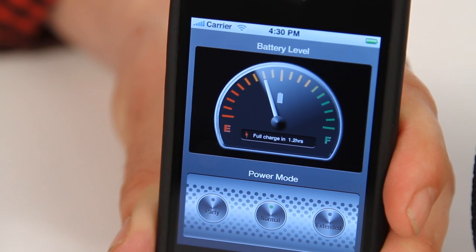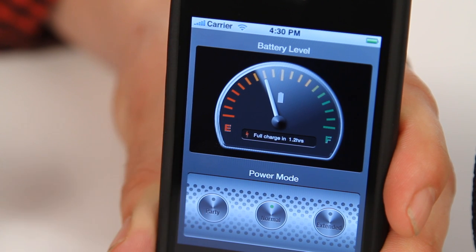The other great thing about this app is that it allows you to adjust the power management functions of your speaker. Choose from three modes: Party mode — advanced power output which reduces battery life to three hours but delivers immersive sound. Normal — the default mode, optimised for ten hours continuous playback with great sound and high volumes. Extended — either docked or via Bluetooth, extended mode delivers an impressive sixteen hours continuous playback with limited volume and power output.